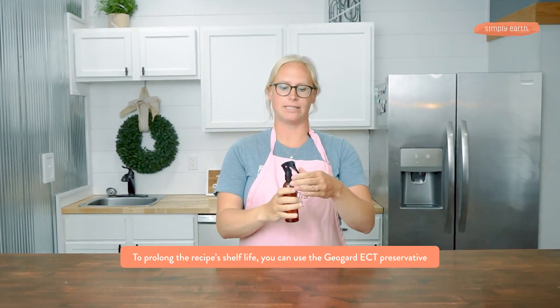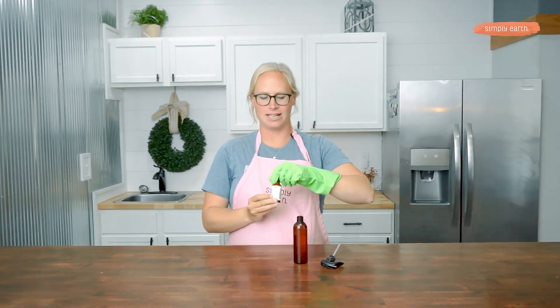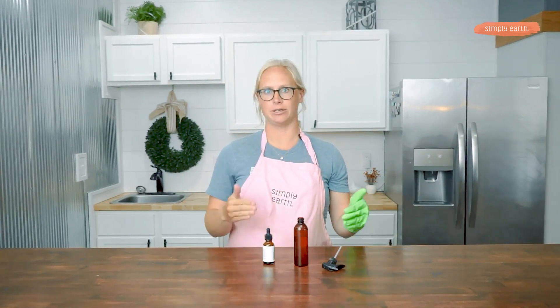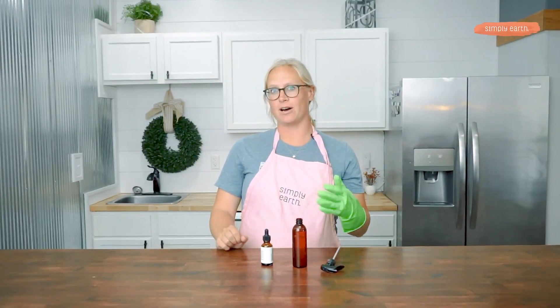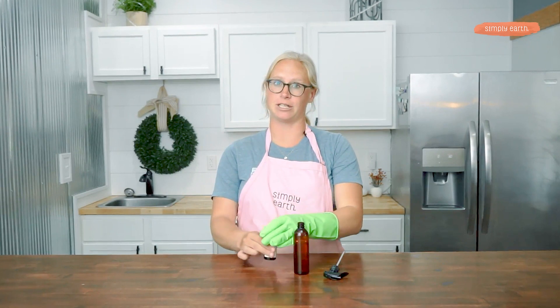Right now, this recipe will last up to six weeks. If I want this recipe to last longer, I'm going to add some preservative. To add preservative, you'll want to be in a well-ventilated space, have some gloves on, and you'll want to weigh out how much water you put into your product. We'll weigh out that water, then multiply that weight by 1%, and that's how much GeoGuard we're going to add. I added three ounces of water, so I multiply three by 1%, and I have to add 0.03 ounces of GeoGuard preservative, which comes out to about 18 drops.